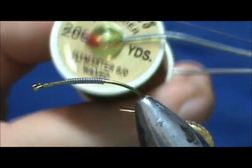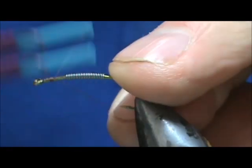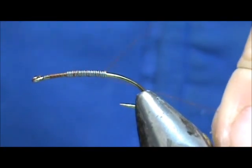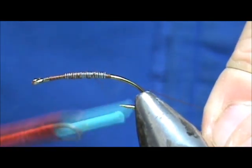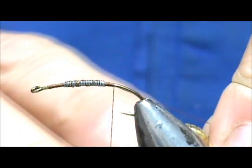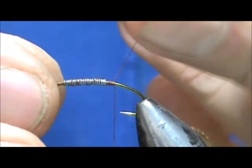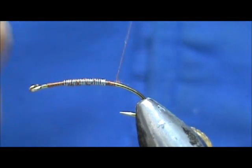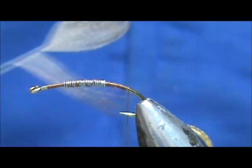The thread I'm going to use is 70 denier dark brown thread. I'm going to start this behind the eye and bring it back to secure the lead wraps — several wraps right in back of it and several wraps right in front of it. It's not a real big necessity to make a taper from the shank to the lead wraps because we're going to be using dubbing for the body, so that won't leave any step. We'll bring our thread back just about to the bend, maybe a little bit further, for our tail.